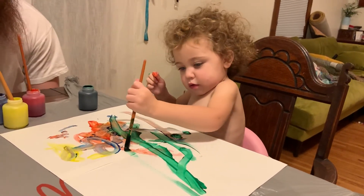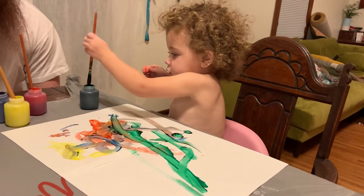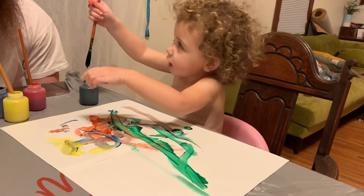Olive green looks very nice. What color is that? Green? White? I'm not white.